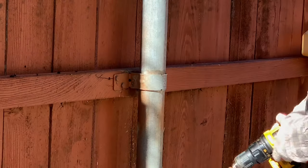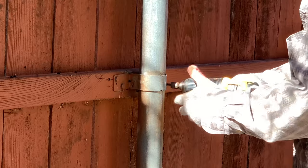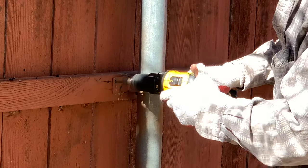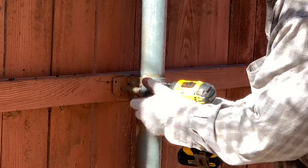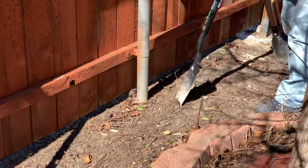The first thing you need to do is to loosen up the fence pole by removing all the bolts that are wrapped around it. Then start digging.